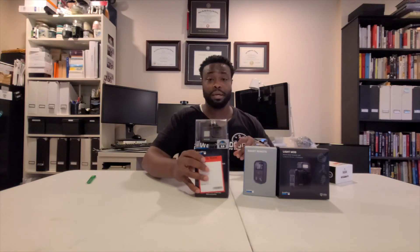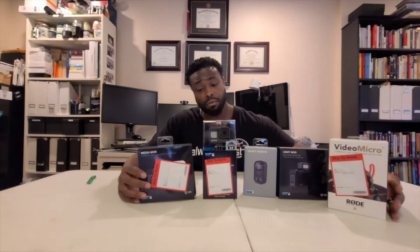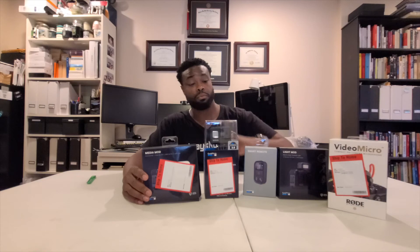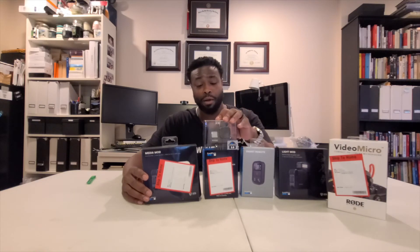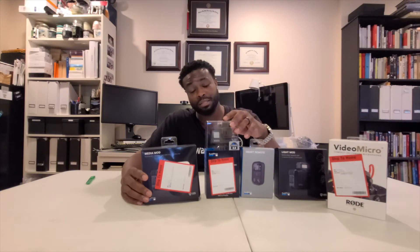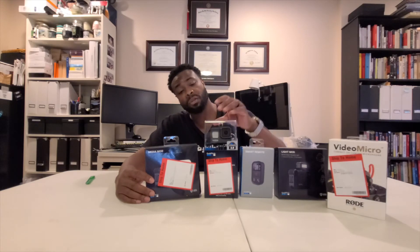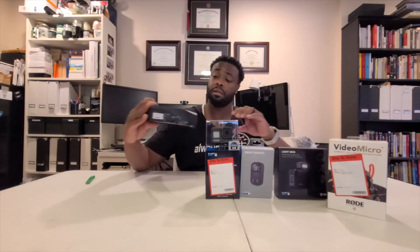I just wanted to share this with you guys. I don't know if these are the best picks, but I'm doing it for the channel — one way or another, we're going to grow together. I can't wait to try this out and see the video quality. If you guys got any other options I can add to any of this, leave me a comment below. I'm always open to anything that can help grow the channel or improve video quality, microphone quality, or whatever I need to do.